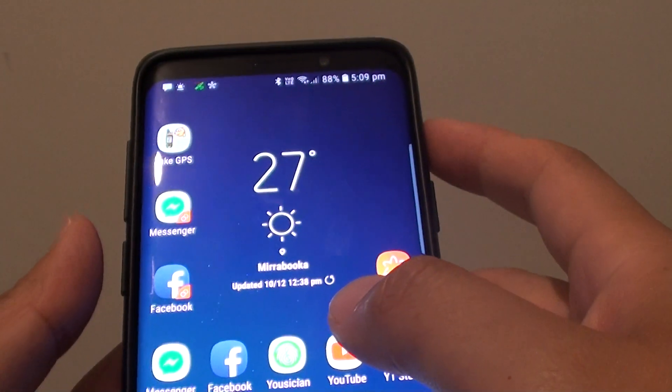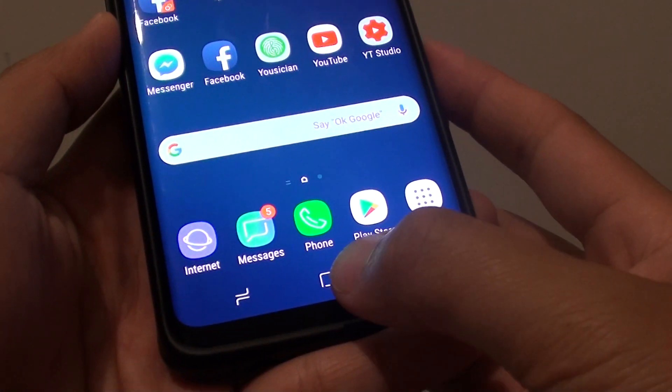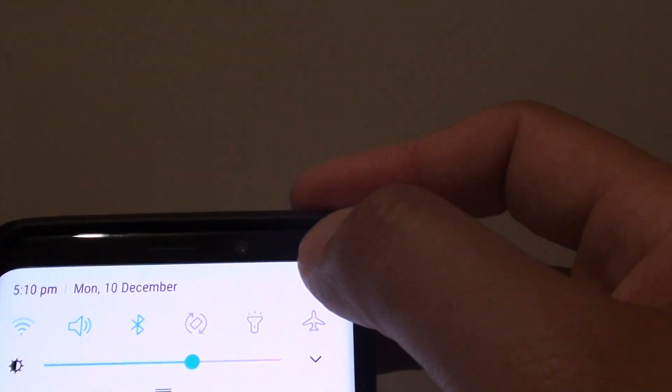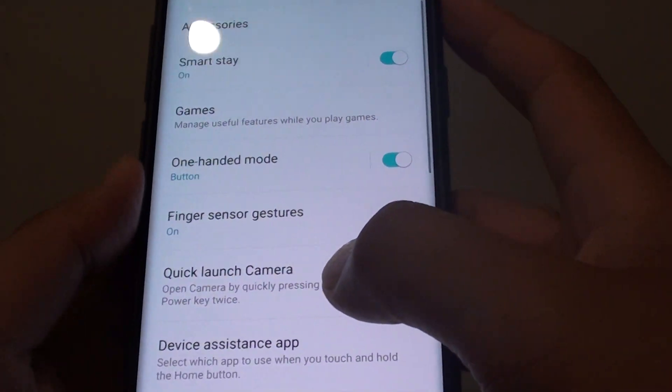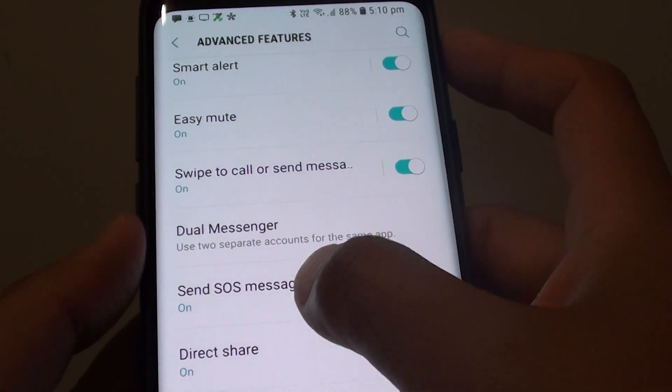If you haven't activated this feature before or don't know how to turn it on, here's how you can do it. First, tap on the home key to go back to your home screen and swipe down. Then tap on the settings icon. From here, tap on Advanced Features, then scroll down and tap on Send SOS Messages.